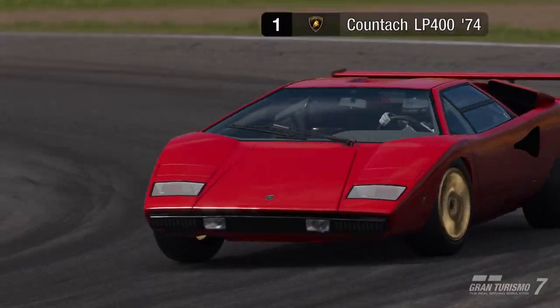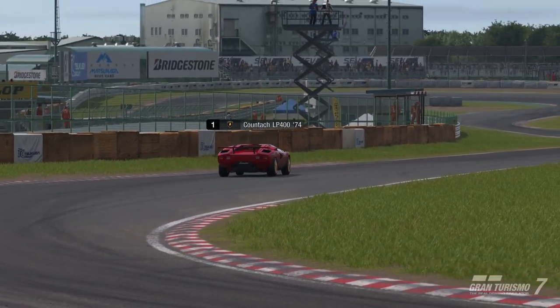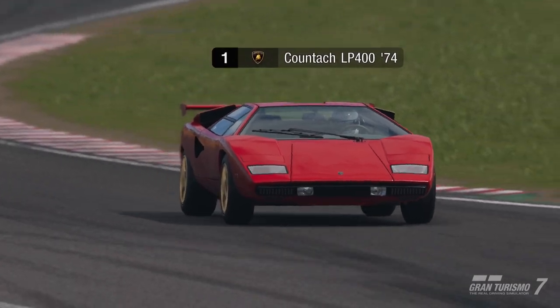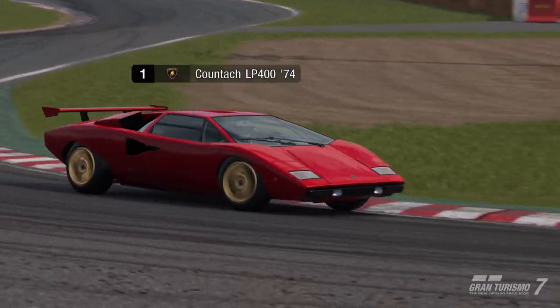It's definitely a nice, fun build. And when you drive it, you feel like you have the dominant Lamborghini Countach that it's known for.